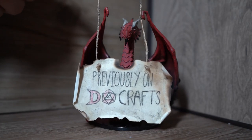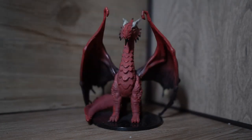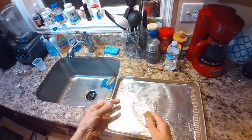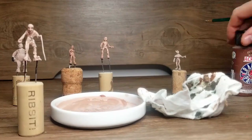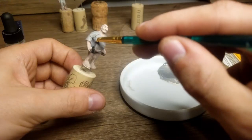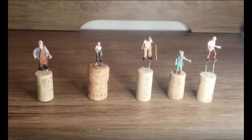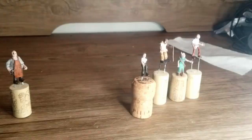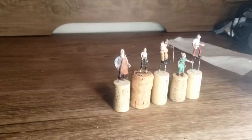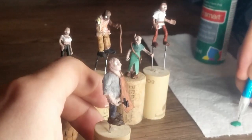Previously on D20 crafts. So where we left off last time on this project: we got the sculpting done, we got the base coating done, we got some of the clothing done — pretty much all of it. And really what we're working on now is the hair and the face, all that jazz.